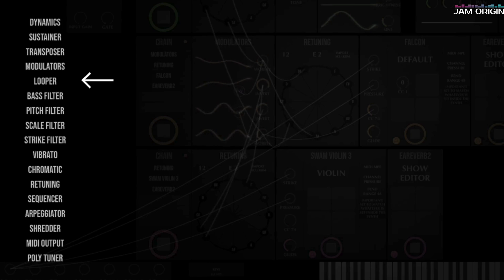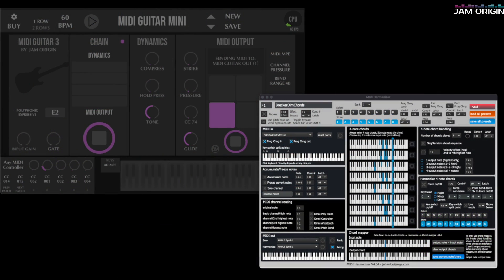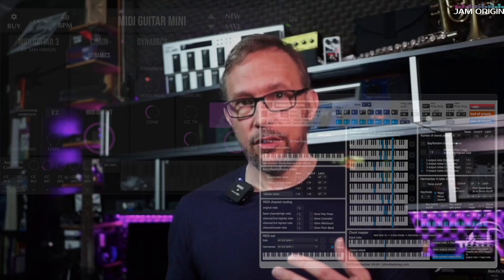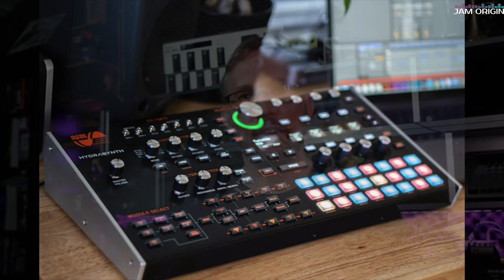This software comes as standalone and as a plugin for your DAW — Logic, Ableton, or whatever — and both versions have the same features. You have a looper inside and the opportunity to retune on the fly. You also have a MIDI output so you can use MIDI Guitar standalone together with any other standalone instrument, send it to an external synth, or even send MPE to external MPE synths if you want. There's really an endless amount of stuff you can use this for.